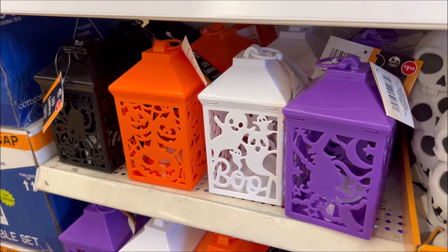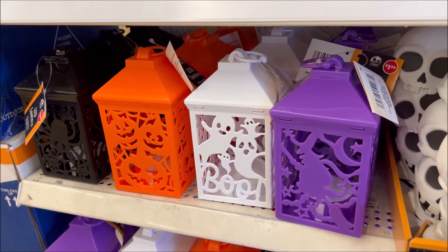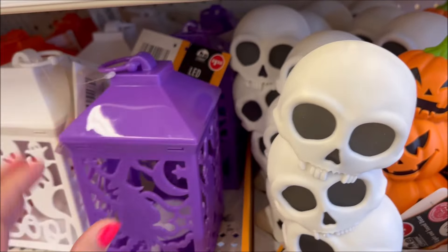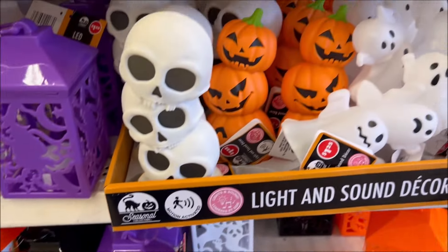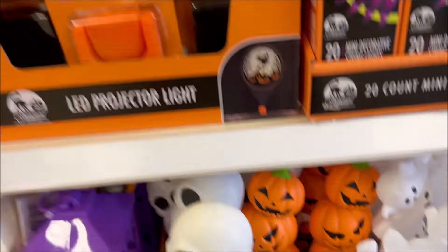Then you have your lanterns in black, orange, white, and purple — LED, only $1.25. So that's what they have so far over here.